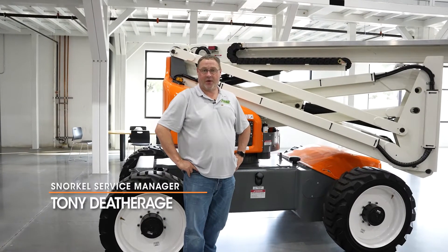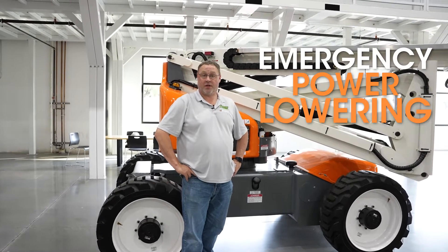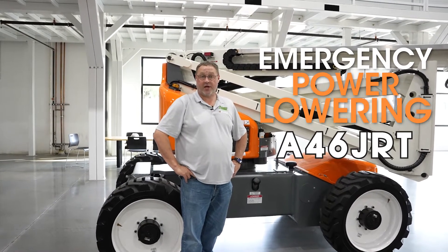Welcome back to the Toolbox. I'm Tony Dethridge, Service Manager for Snorkel. Today we're going to talk about the emergency lowering procedure on A46 JRTs.